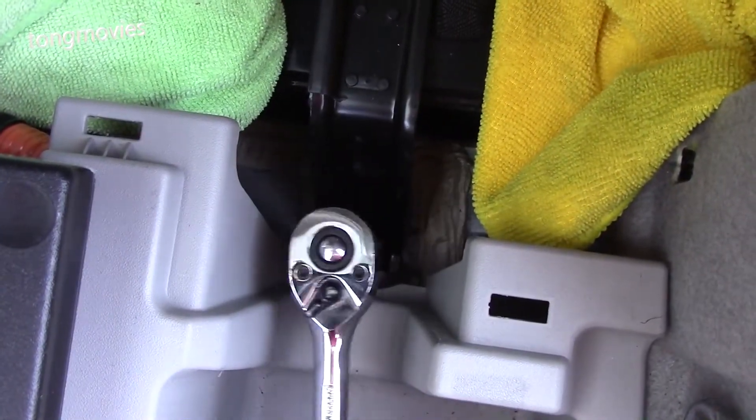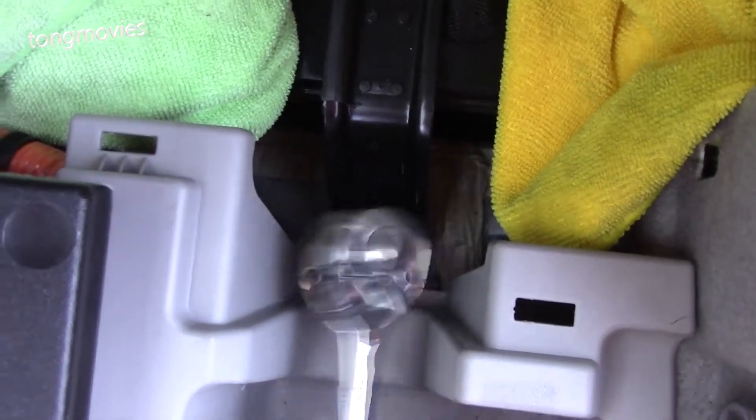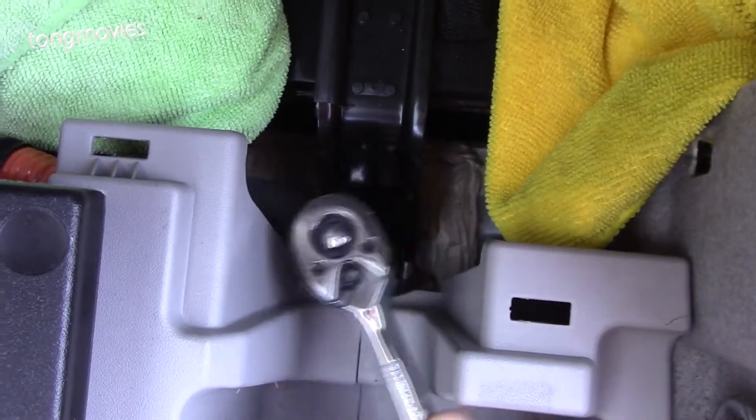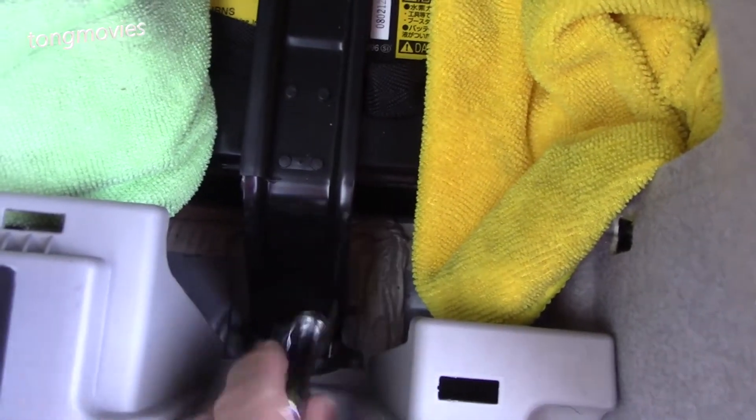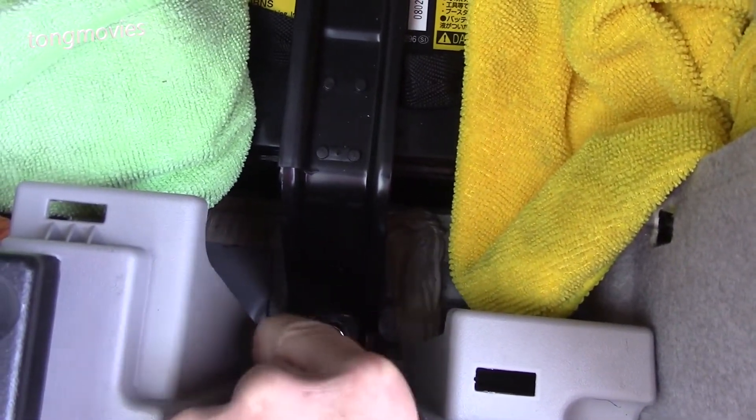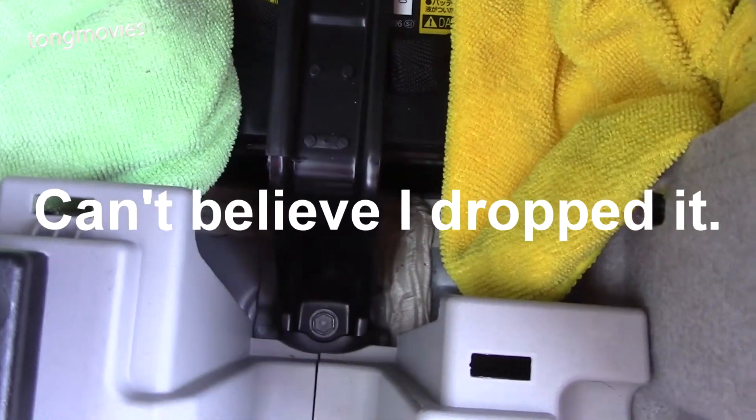Now I have my 10-millimeter socket to remove the hold-down bracket. It can be a little tricky since the space is tight and I'm doing it one-handed. There's the screws and there's the bracket.